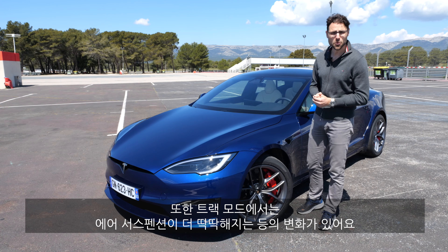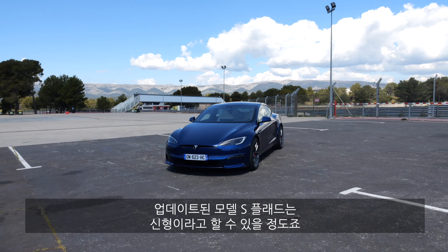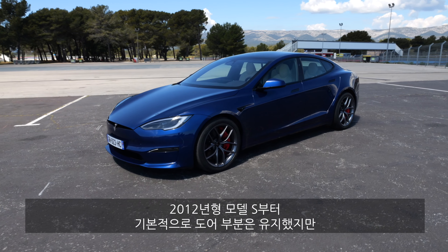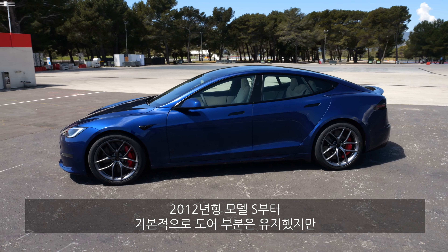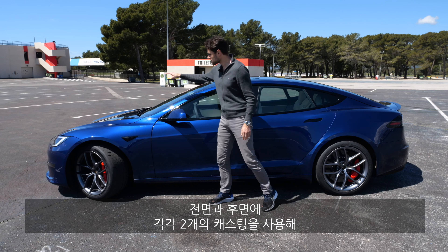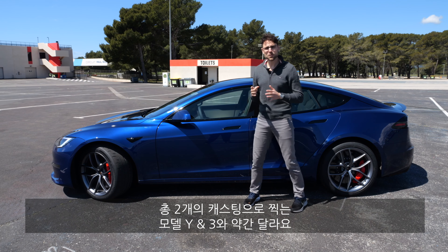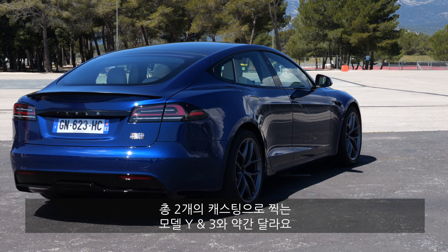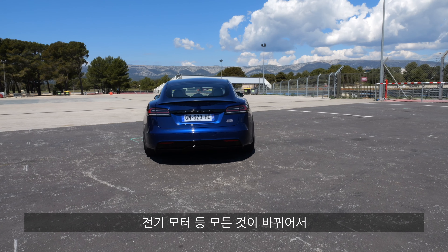Overall, the Model S Plaid in this recent update is almost an all-new generation. From the 2012 Model S they kept basically the doors, but everything inside — chassis-wise — has changed. They used dual casting in the front and in the rear, so four castings total, a little different to the Model Y and Model 3 which just have one casting front and one rear. The electric motor and everything else basically changed, so you could really say this is an all-new Tesla Model S.